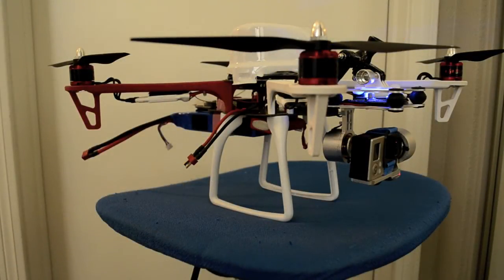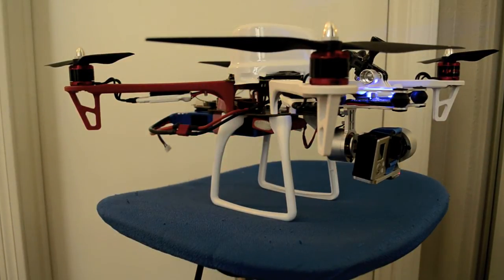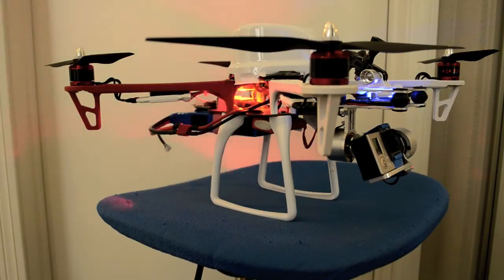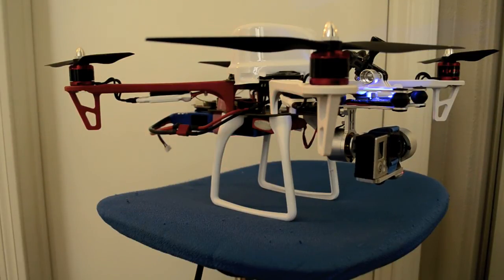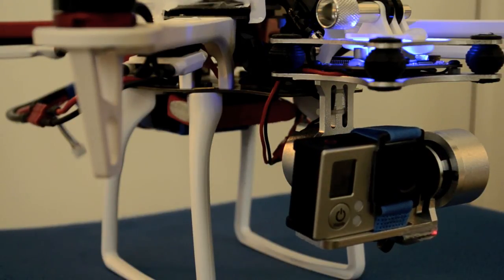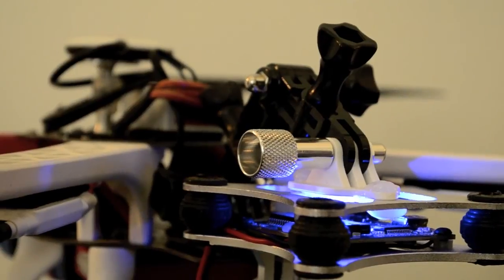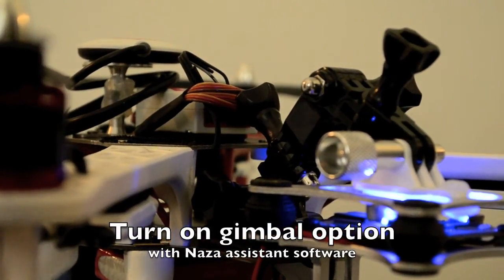Alright, now that we've tested the gimbal, let's connect the F450 to the battery. What I did is program my transmitter to do tilt control — I did that on the transmitter itself and also via the Naza software. It's not perfect yet, it still needs some fine-tuning. Right now I'm just showing you how tilt control works with one of the knob controls on the transmitter.